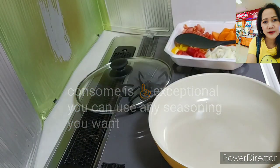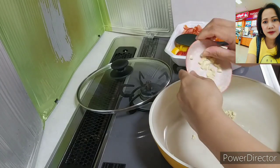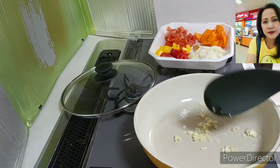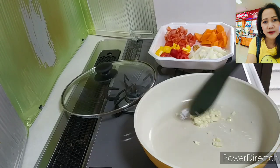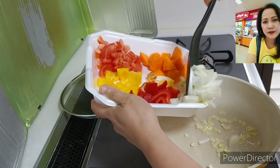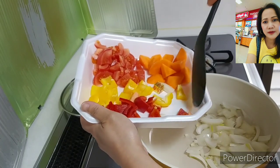Put some oil — just a little bit — and sauté the garlic first. This is a Filipino dish, they call it apritada. The garlic really smells good! Next is the onion. We always cook garlic first and then onion — it's a Filipino style. We always use garlic, onion, and tomato like that.